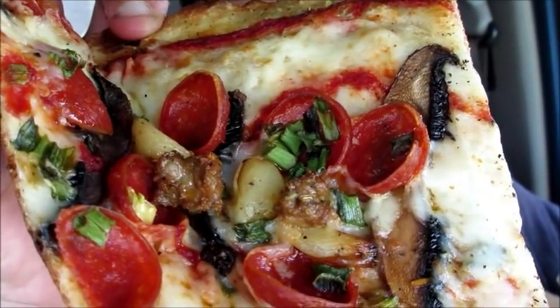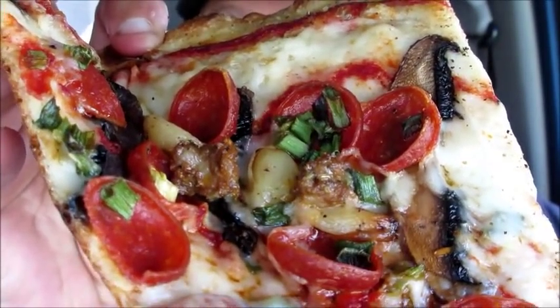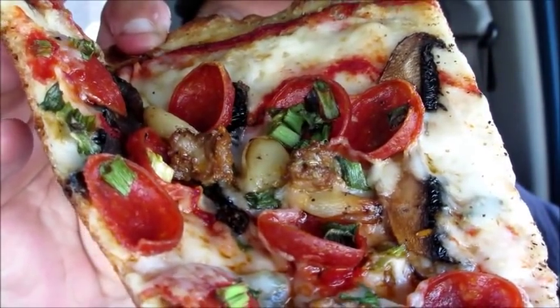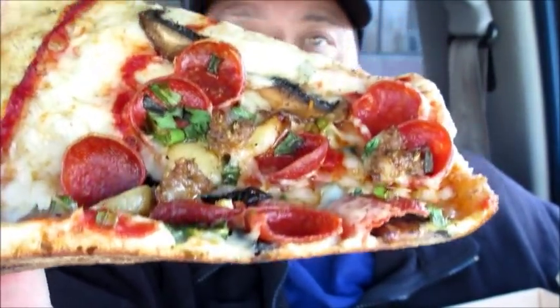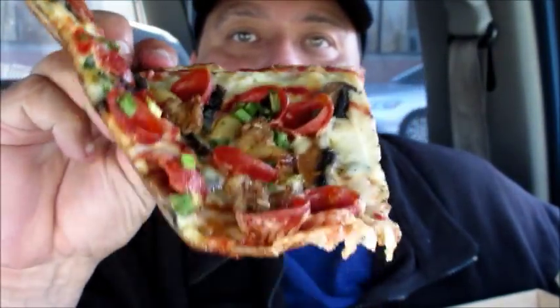Very good. You see the roasted garlic on there? It's delish. And the portobello mushrooms, the pepperoni, the green onions — yummy. It's a thin crust, like New York style. Thin crust — look at that. Easy to handle, piece of cake.